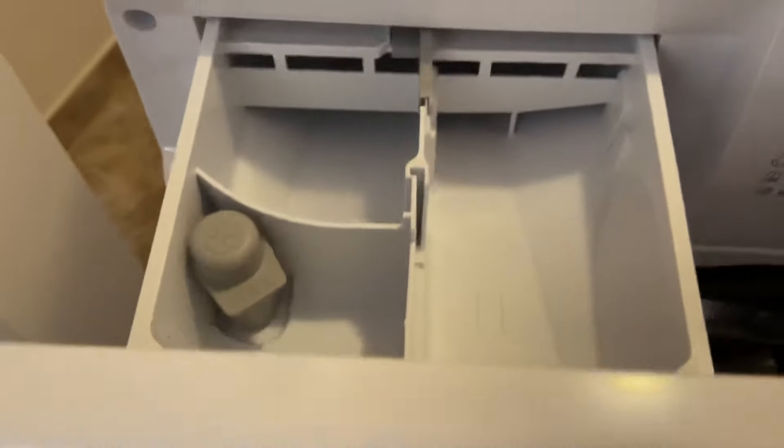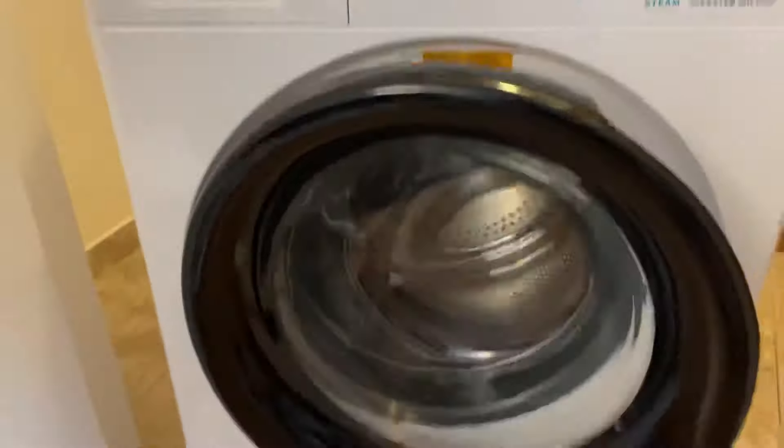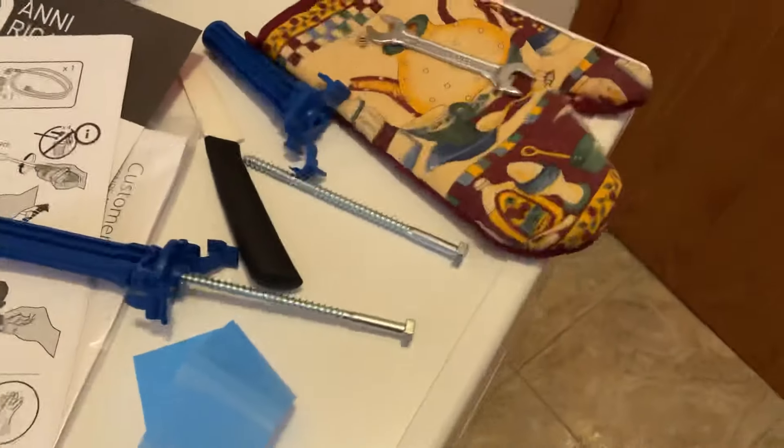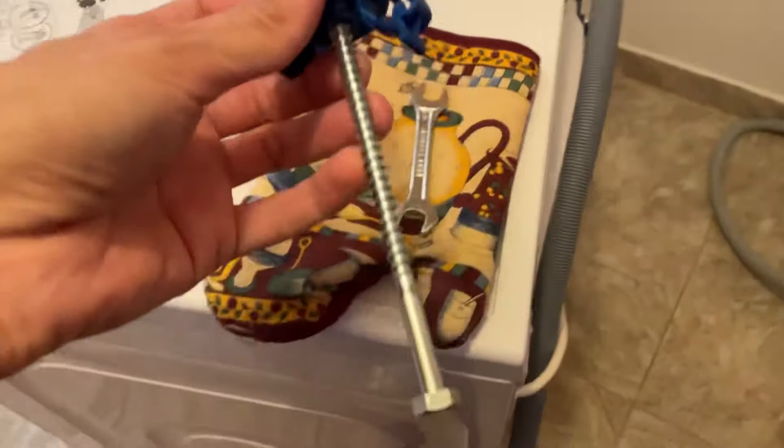Here is the tray for detergent. I don't think I will use it since I like pods. In order to install this washing machine, you will need to remove four screws from the back of the machine.